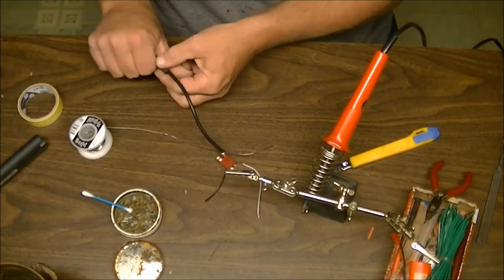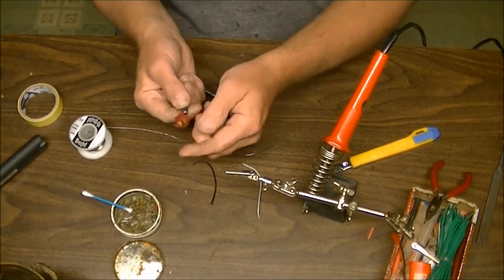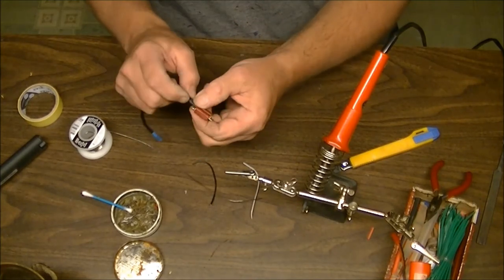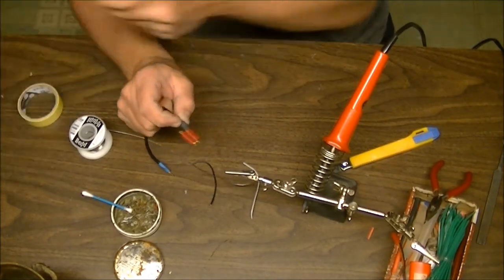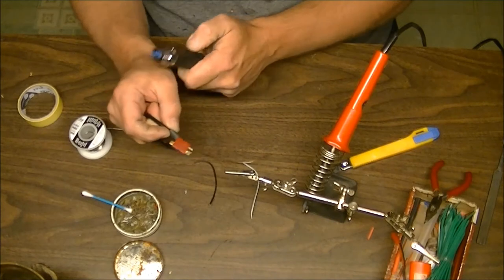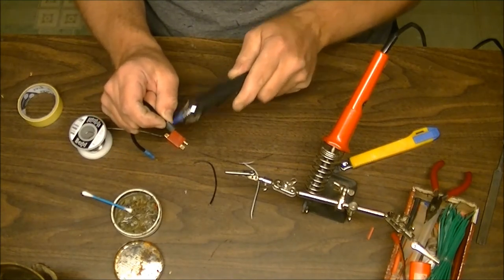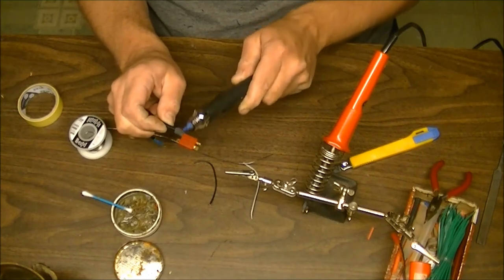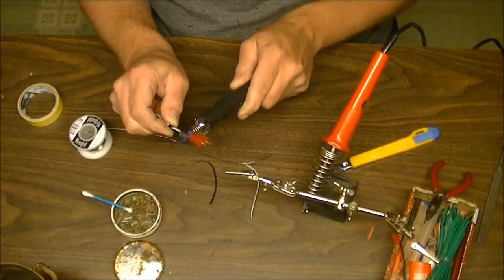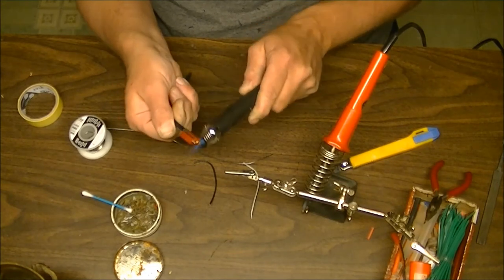Take your heat shrink tubing and bring it up the line. Hold it firmly in place so the tubing comes close to the edge. Keep your fingers on the back side, then take a lighter or a torch and go back and forth across it, continuing to rotate, until it shrinks down tight.